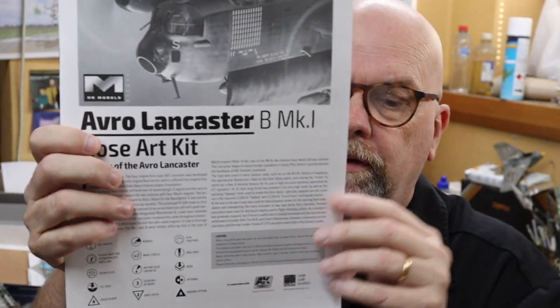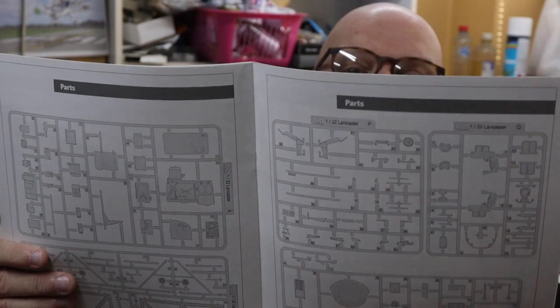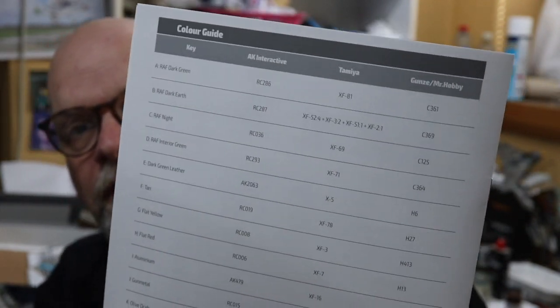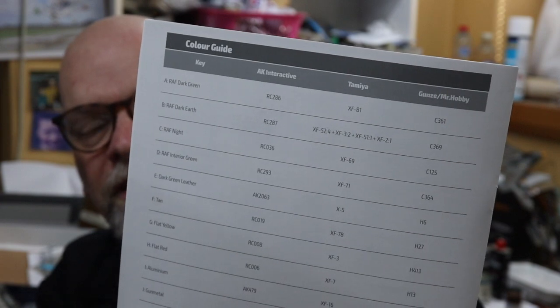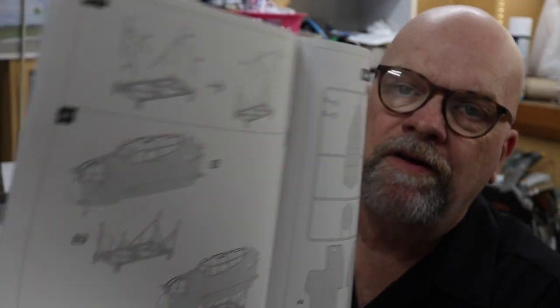The final thing in the box is the instruction booklet. They haven't numbered the pages - not to worry. It has the sprue tree in there, and it's got a colour cross-reference guide with AK, Tamiya, and Gunze, which seems to me to be a very suitable guide. Certainly Tamiya and Gunze are the paints I'm most likely to use. And lots of little black and white drawings to illustrate the assembly sequence.